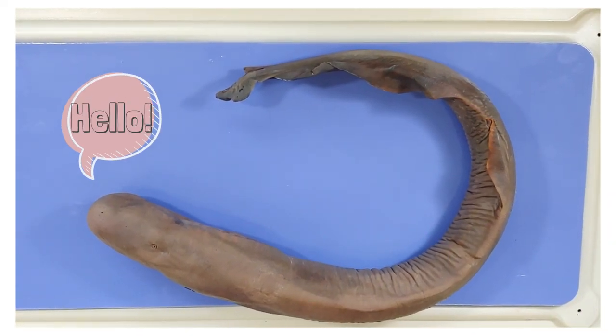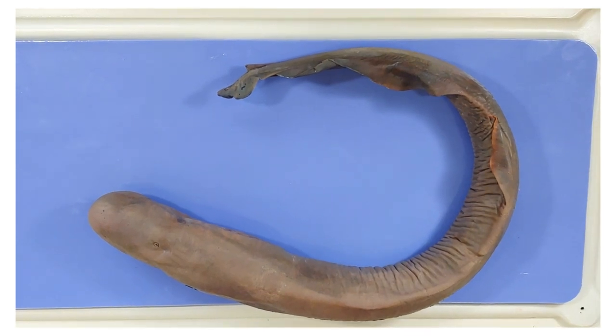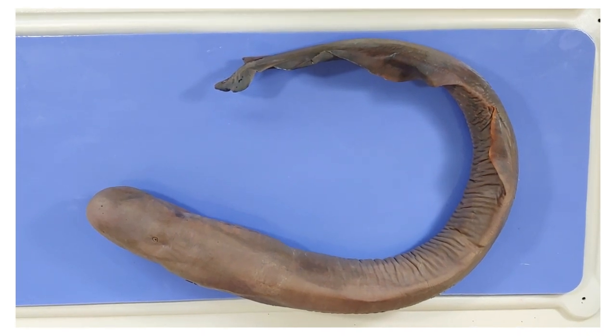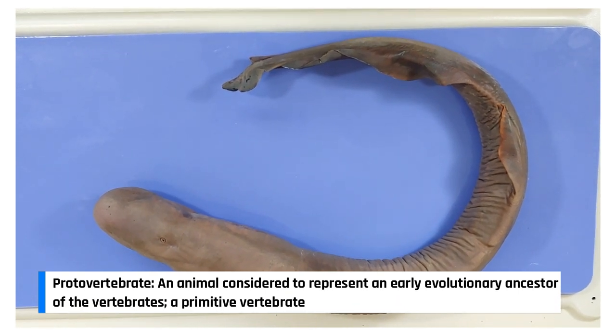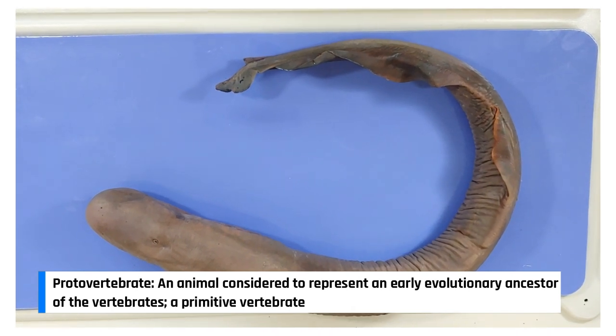Hello and welcome to Oworm. Today we'll be taking a look at the anatomy of the lamprey. Lampreys come from an ancient extant lineage of jawless fish. They are proto-vertebrates, meaning that they're one of the earliest vertebrates to have evolved around 360 million years ago, and are sometimes called living fossils.